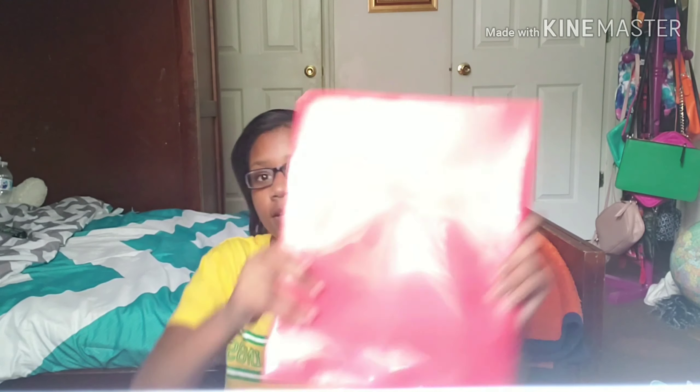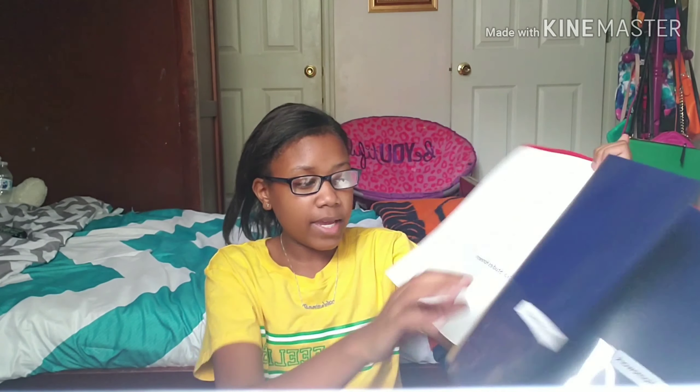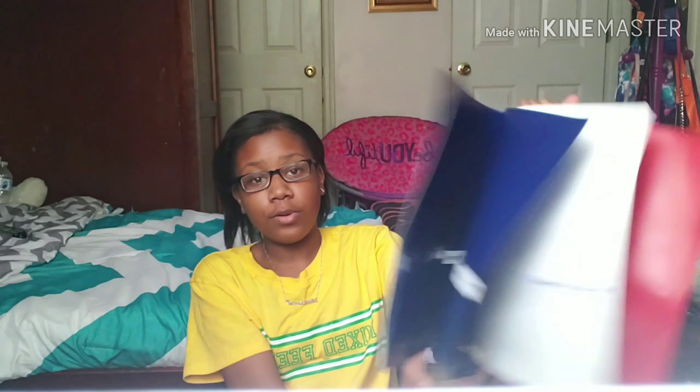When I was volunteering at my old elementary school — which I do every year for volunteer hours, especially since it's a magnet school — I got this folder with 10 pockets. Last year I had one with four pockets, but now this is my homework folder. I'm putting English homework, marketing, math, science, Spanish, social studies, and notes in the back. I'm going to decorate it all pretty.